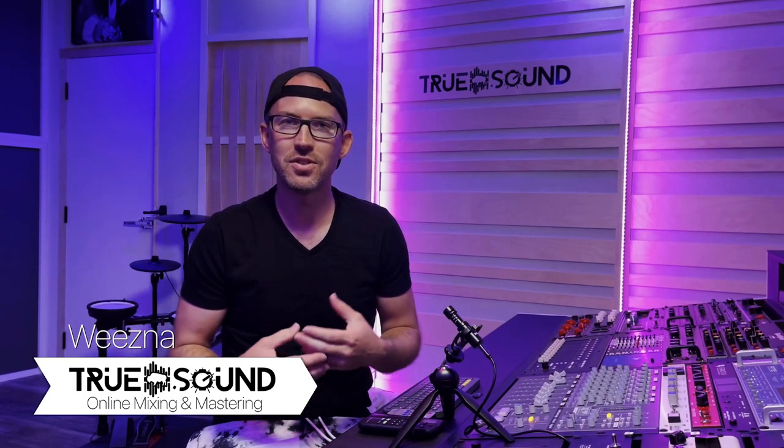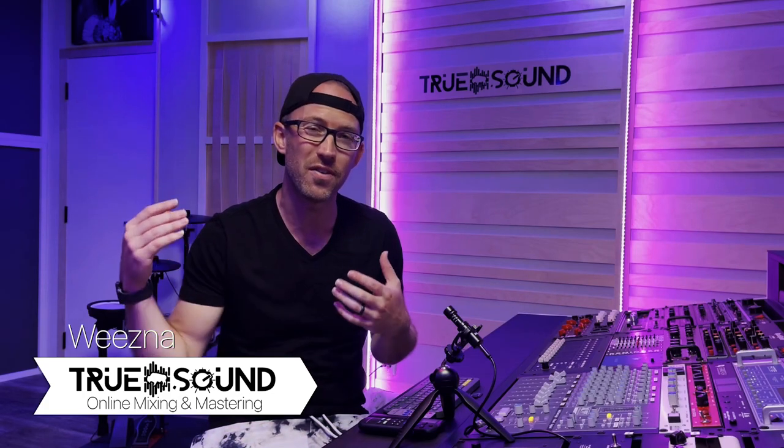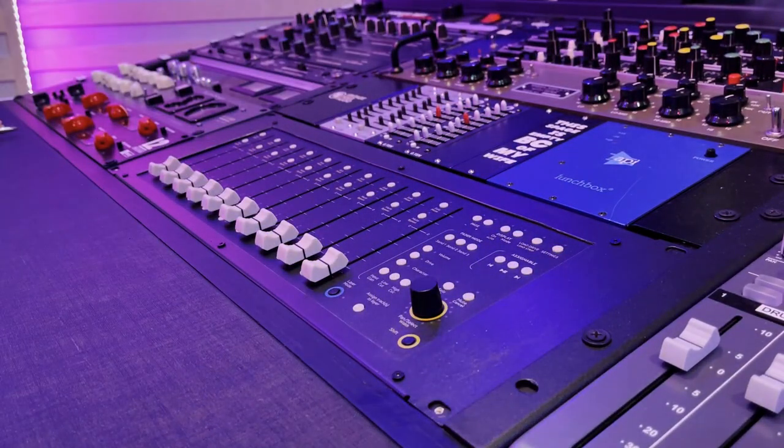Hey guys, what is up? Welcome back to True Sound Studios. I'm Wiesna. Today I get to show you guys something I've been wanting to do for a very long time — and that is to modify the Console One fader and the Console One with a rack plate so I can actually mount it into my studio desk. All right, so let's get into this video and I'll show you guys what I did.